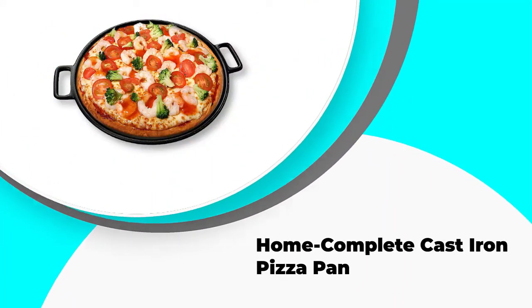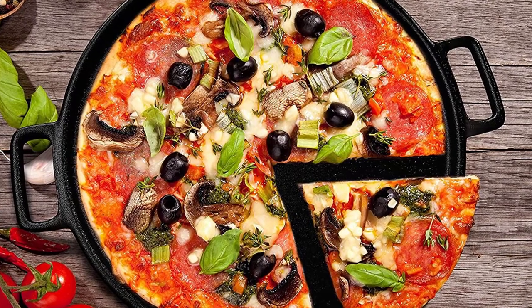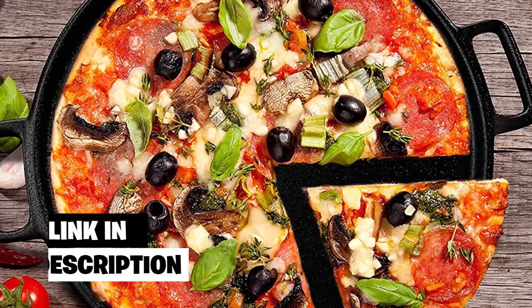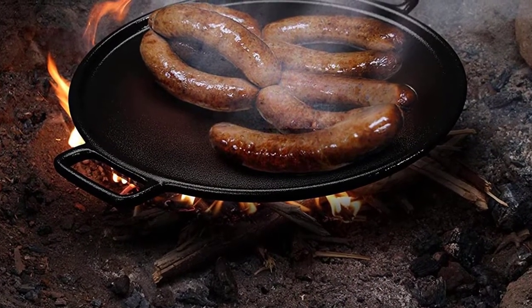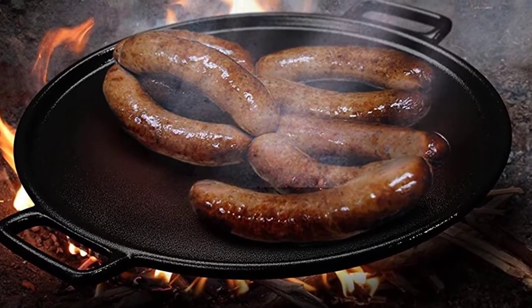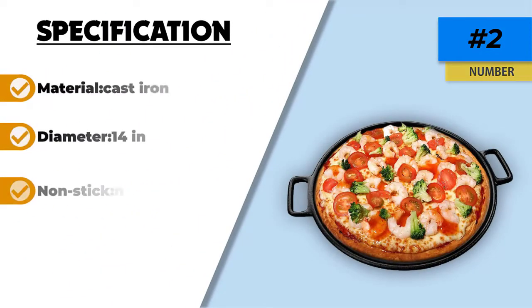Number 2: Home Complete Cast Iron Pizza Pan. The Home Complete Cast Iron Pizza Pan is a 14-inch cast iron pan, big enough to make large pizzas. It heats up quickly and has good heat retention capacity. Handles make lifting and carrying it easy. The pan also has a small lip that keeps food from spilling. The pan comes pre-seasoned with a vegetable oil formula to induce non-stickiness. Our experience was that when we used the pan as is following purchase, food stuck to the pan a little. We cleaned and re-seasoned, and it worked just as we had hoped — no more sticking. So you may want to season it before first use to avoid disappointment. Follow the care instructions to keep it in good condition.